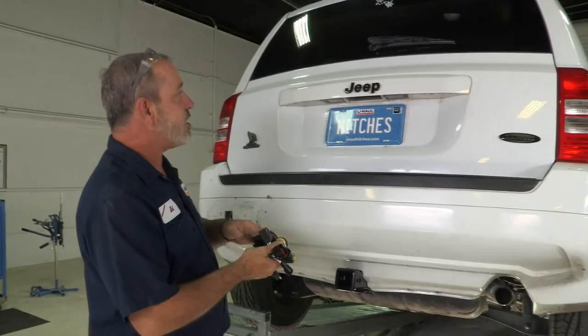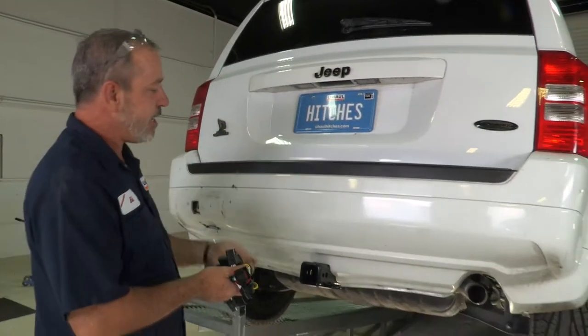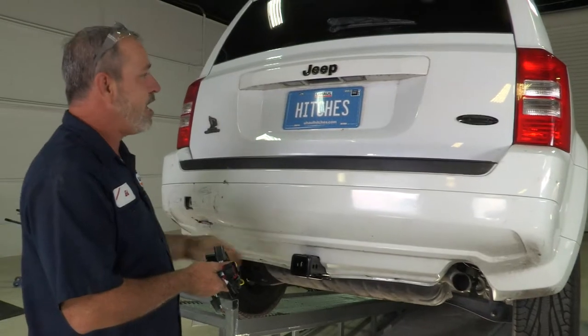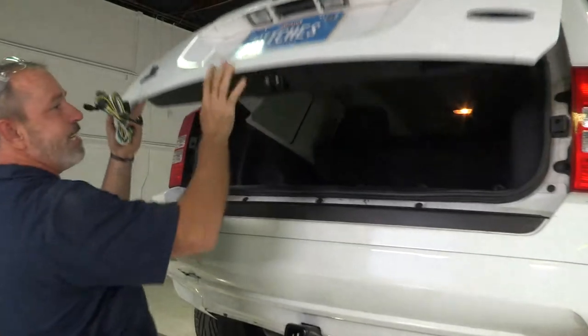We have four major connection points: one behind each tail light, one at the battery, and then your 4-flat being connected to the rear bumper area. We'll also run some wires to the battery. We'll start with getting behind the tail lights.